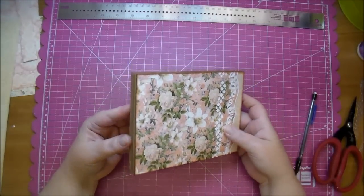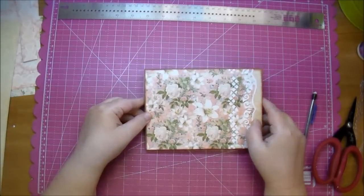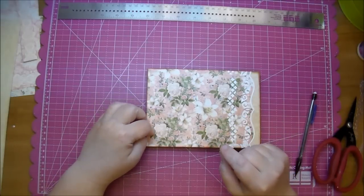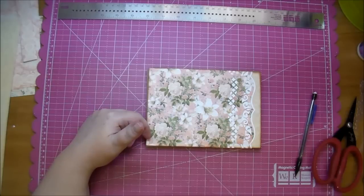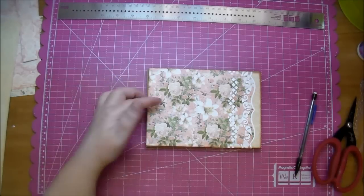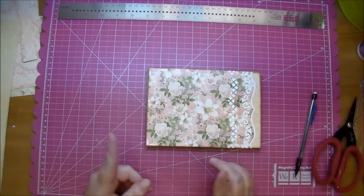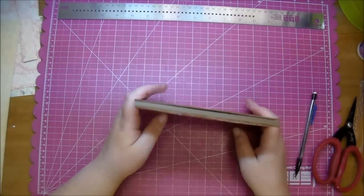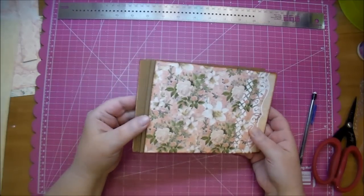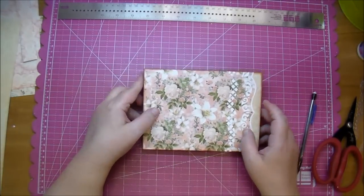Now I'm going to use my cinch to bind this together. If you do not own a cinch, you can put holes on either side and use binding rings, or thread ribbon through, or use those fasteners from the office supply store that you put through and bend down — I forget what they're called. There are many ways to bind this if you don't own a bind-it-all or a cinch. Let me go ahead and fast forward through that.